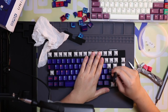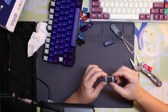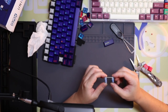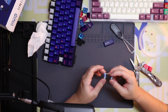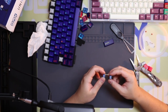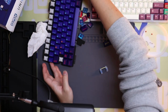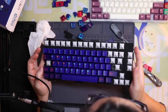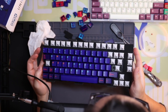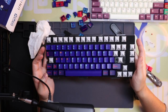I think lubing stabs is one of the more important mods you can do to your keyboard. There's the holy mod, the epsy mod, the shrink wrap mod — several kinds of mods you can do to reduce rattle. But lubing is the most simple form, and some people prefer it because it's the cleanest — just lubing and not doing the other things.